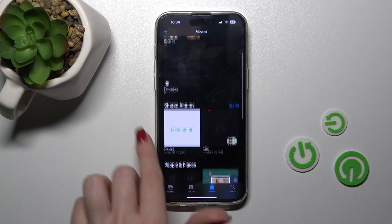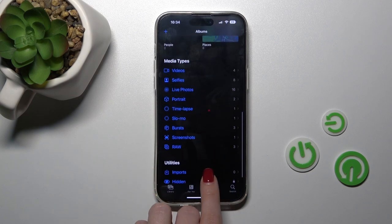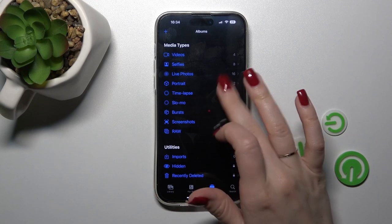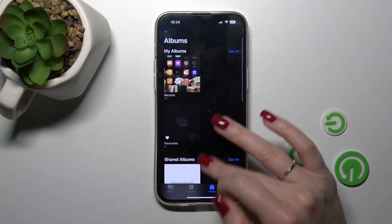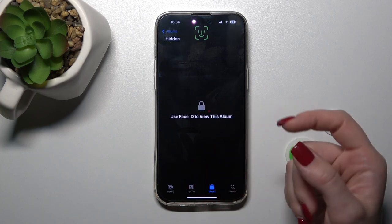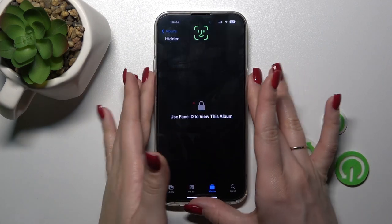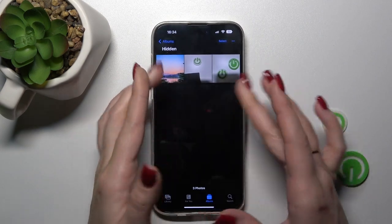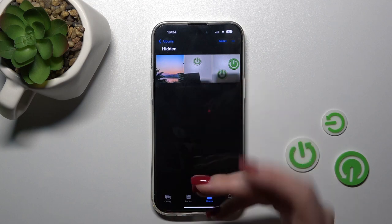If you want to find them again and open them, go to the Albums section and scroll all the way down to the Hidden section. Use your Face ID, passcode, or PIN code, and you can see your three photos there.